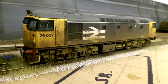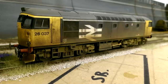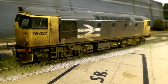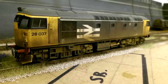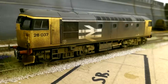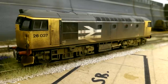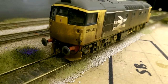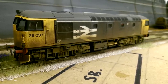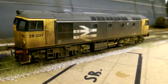Next up is another Heljan Class 26, the 26037, in another one of my favourite liveries - the Railfreight livery with four yellow ends. I just love this livery, I find it very striking, and it's a shame it's not around anymore because it looks fantastic on the locos. This one has had all the wheels changed. Unfortunately it had the early-day weathering put on and it looks rubbish, so this is another one that's going to be tackled - I'll clean it down and redo it to make it look more prototypical. The buffer beam parts are all added, which is a nice touch that Heljan models include as standard. This is the Heljan Class 26 in Railfreight livery.